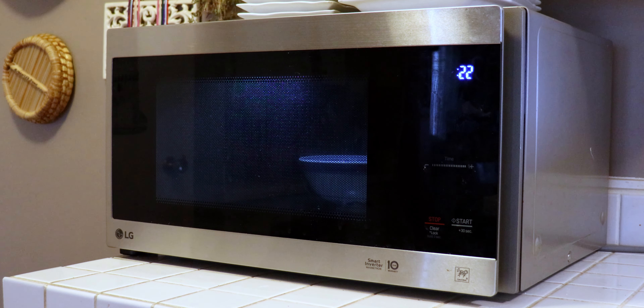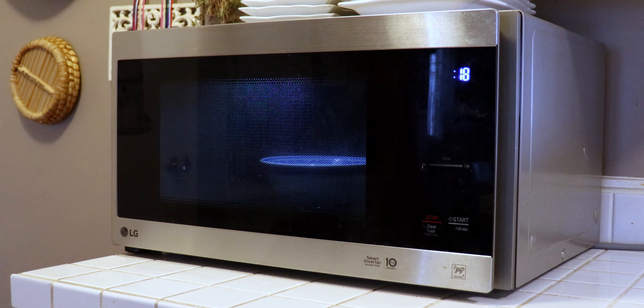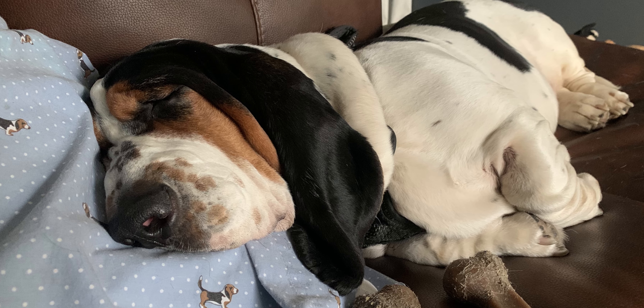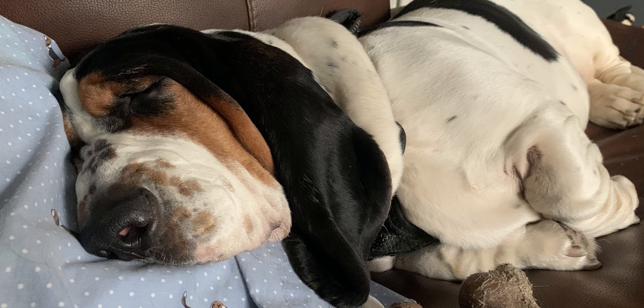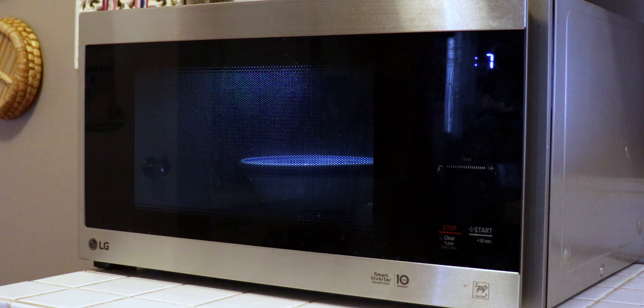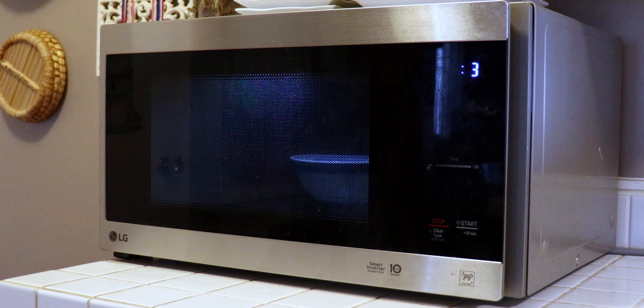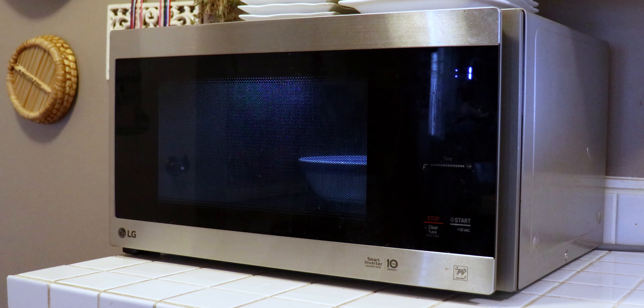We're just waiting here — about 20 seconds left on the clock. We've got baskets on the wall to hold fruit or your bowl of oatmeal, whatever you want. About five seconds left on the clock — and it's beeping, it's done!